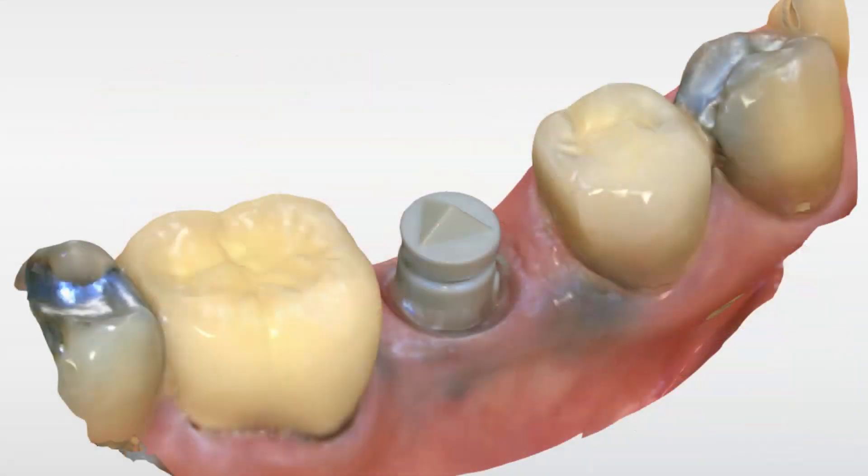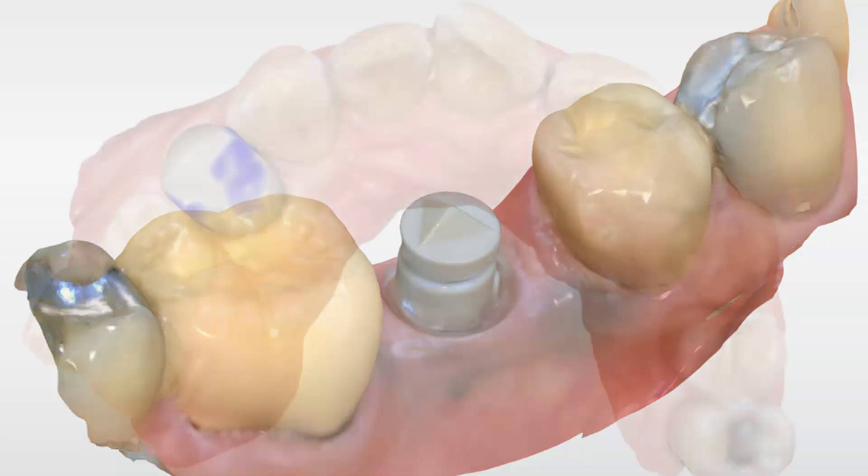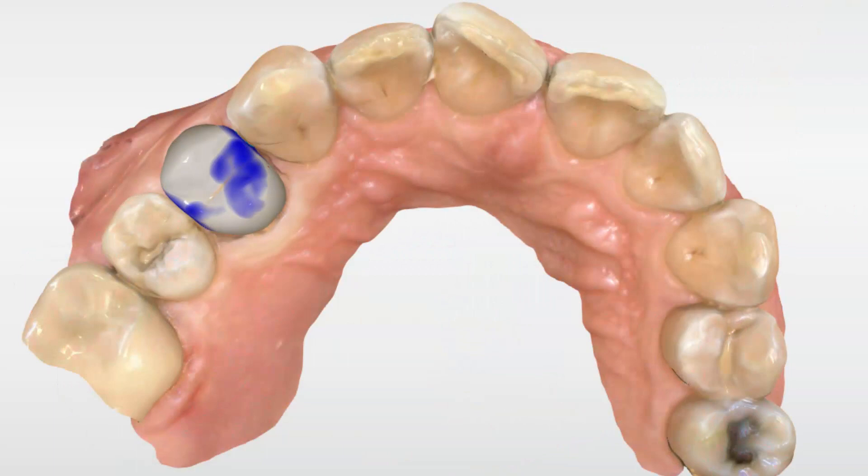The PrimeScan has also allowed the capture of all proximal contacts without hardly any tilting of the camera. This advancement greatly increases efficiency when scanning. Finally, the proposals are even more improved than before, rarely requiring anything more than the most minor adjustments.